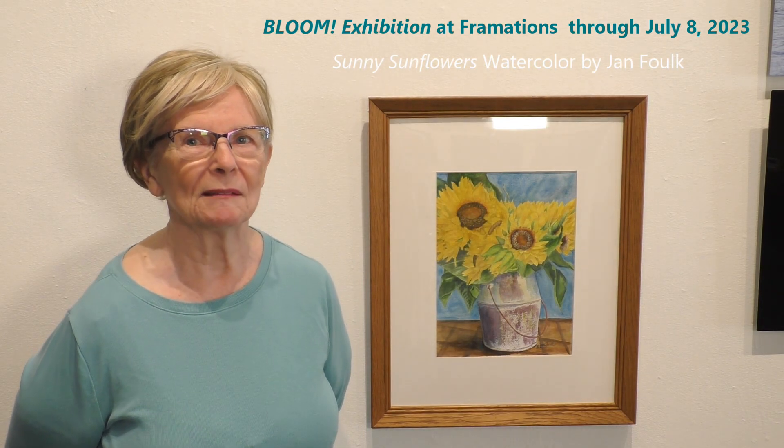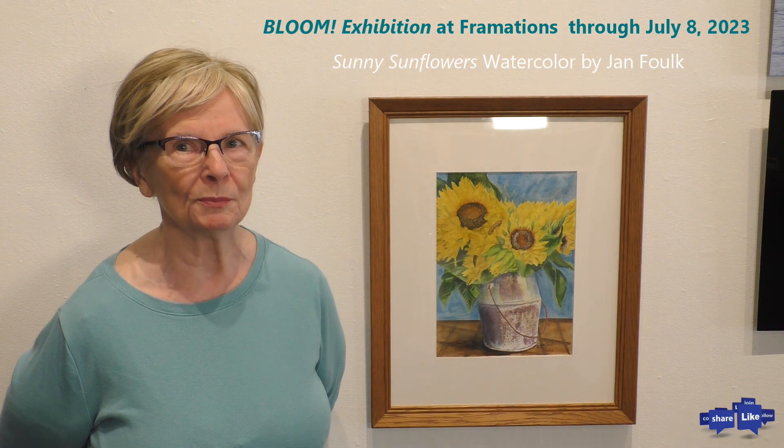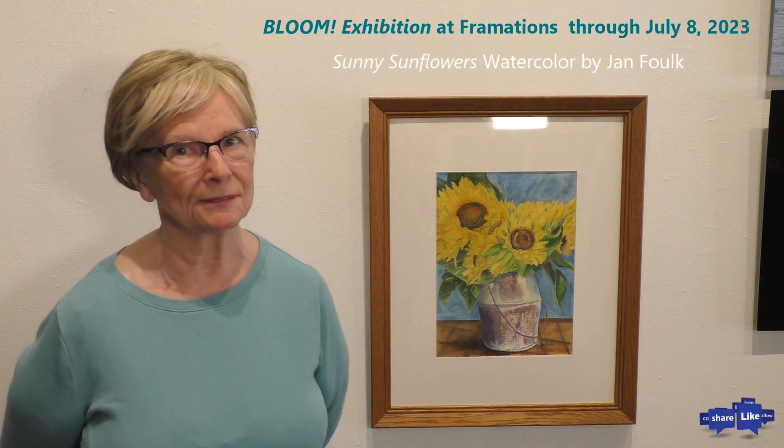Hi, I'm Jan Folk. I have two entries in the showroom. This is one of them, Sunny Sunflowers.